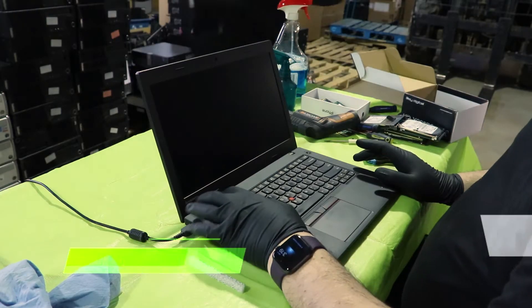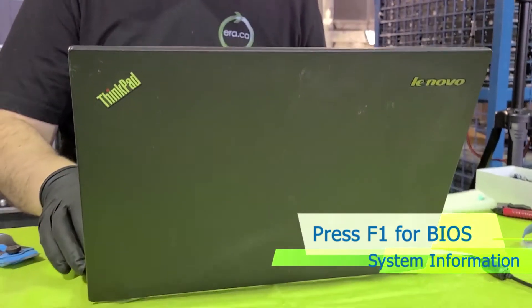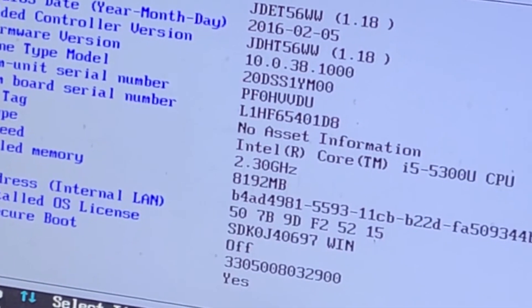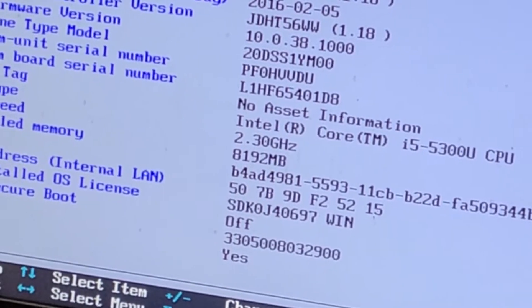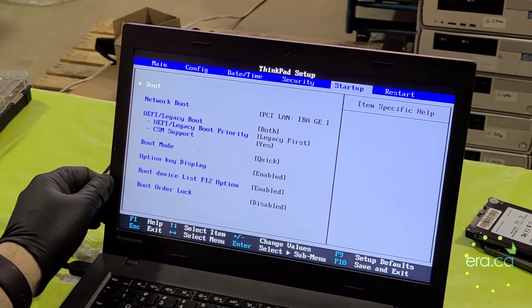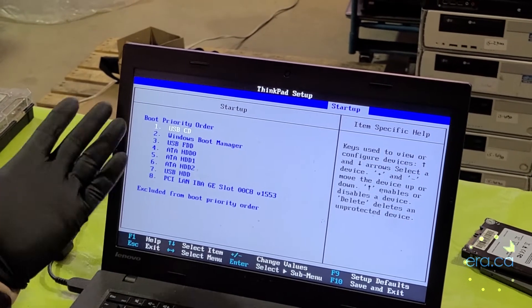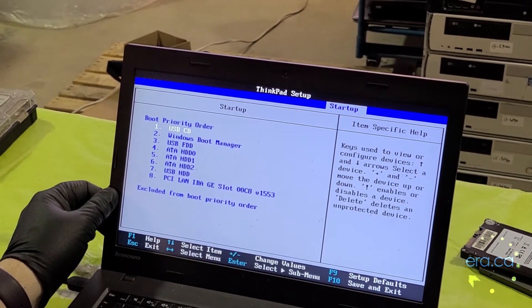We are going to power this on and press F1 to see what we've got here. We've got 8 GB of RAM, which should be enough for this to function. We are going to go to Startup and then Boot. Looks like there is no hard drive installed on this one, so we are going to install a solid state drive.